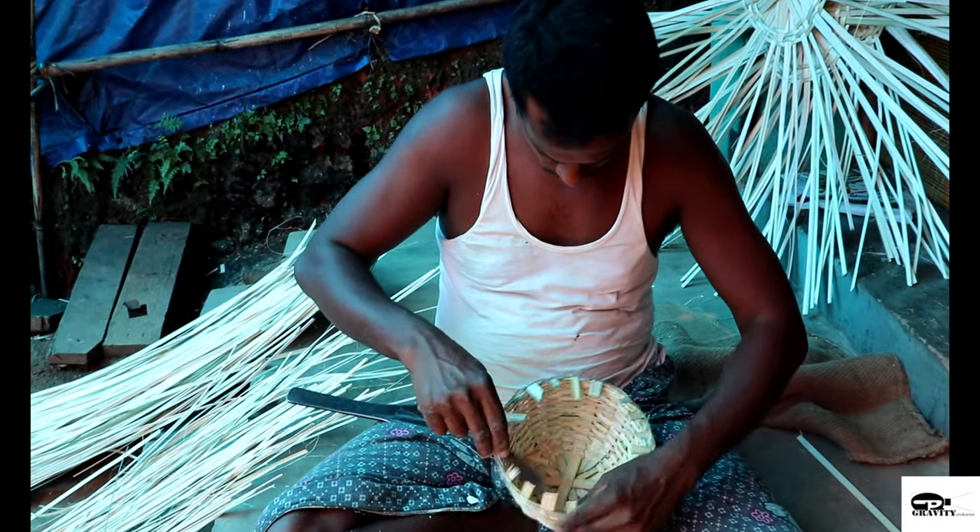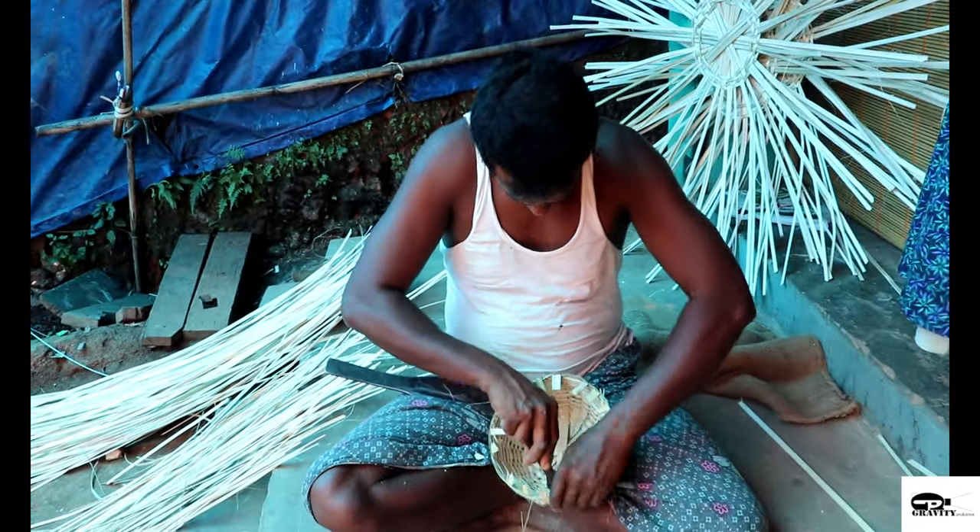As reed plants are abundant in Kerala, they have settled here and continue their tradition.